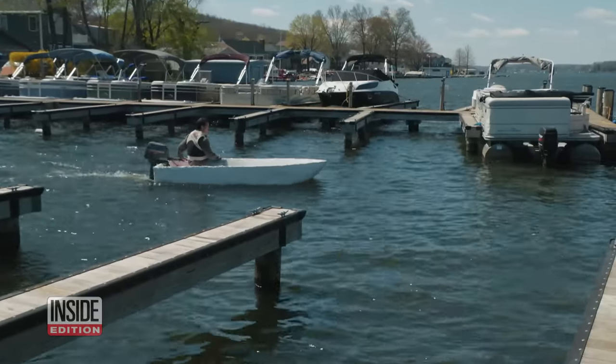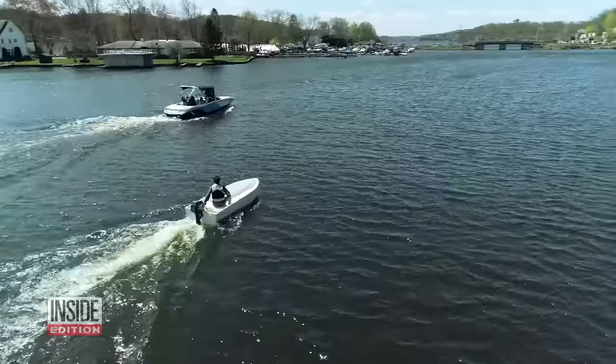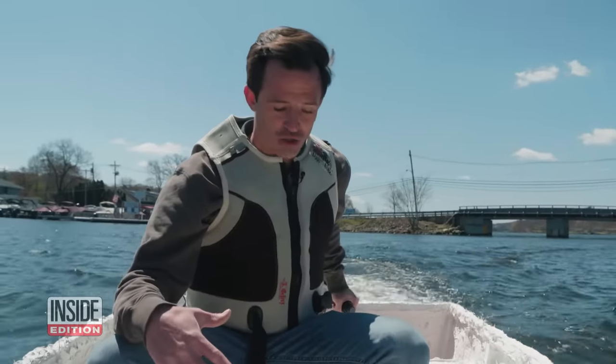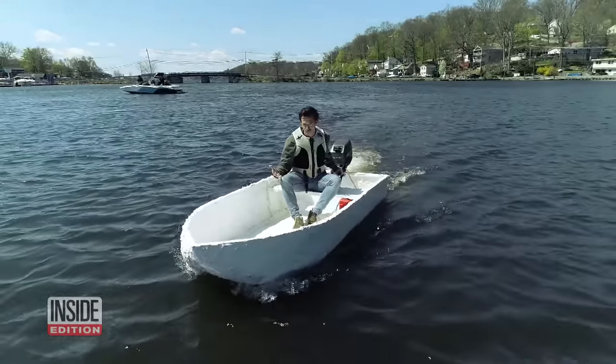Then it was time to take the boat out for a spin. I'm on a boat made of Flex Paste. Please don't sink. Whoa, big waves. Here we go. So far, it's holding up. There's no water leaking in. This thing's working pretty good. It does what the commercial says it does.